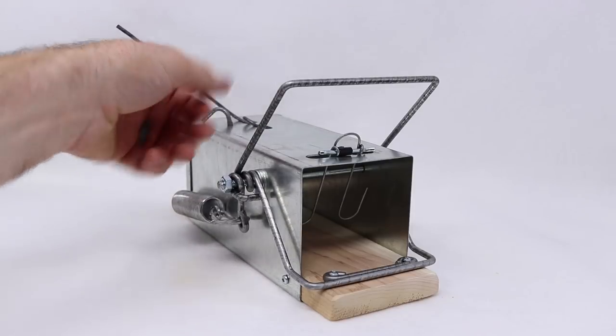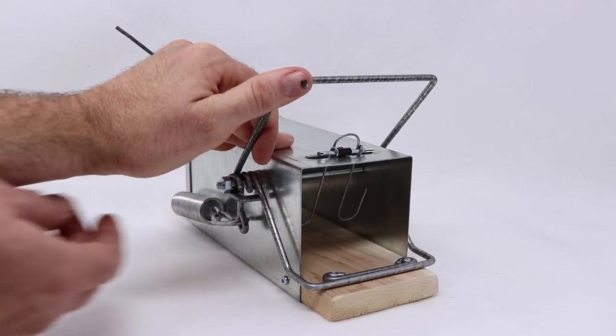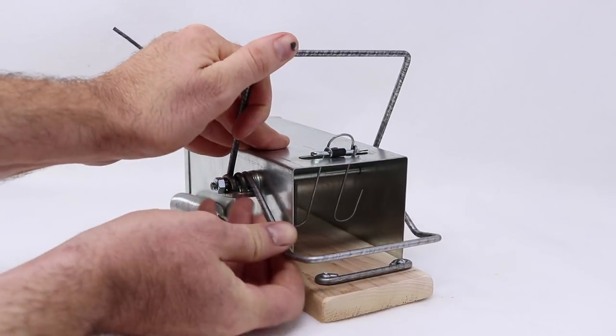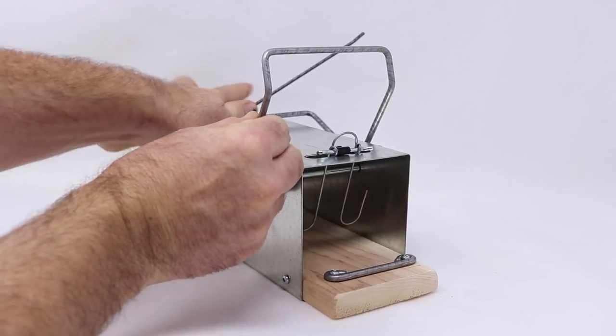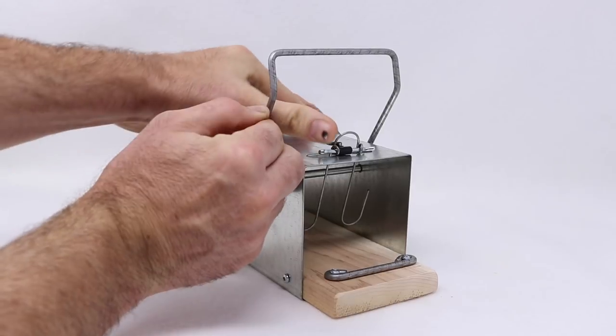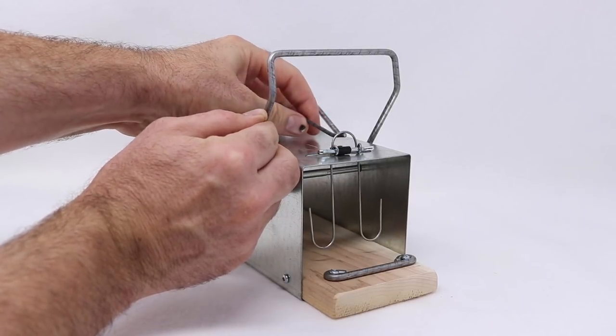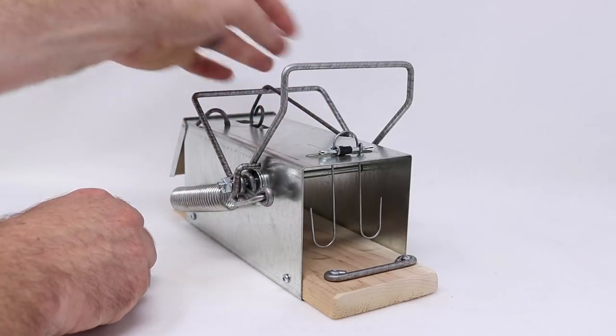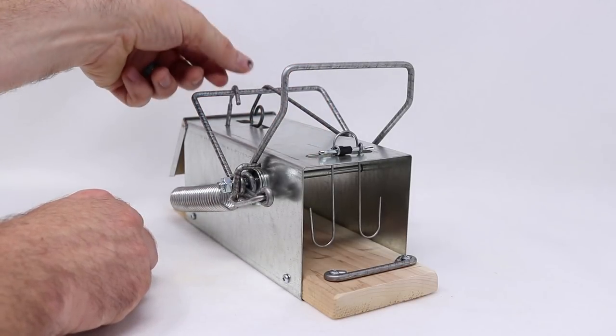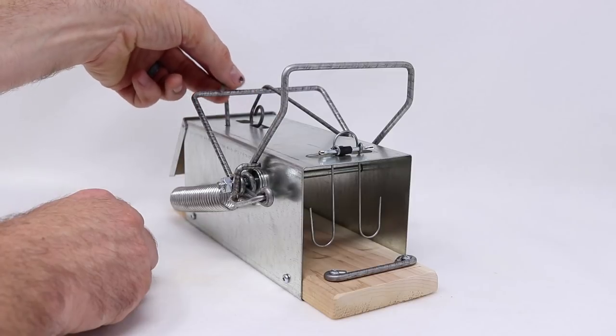To set it, you lift up this lever and pull back the kill bar. It takes two hands with this one and you loop it in with the trigger system right there. Make sure to keep your hands clear — this would instantly break fingers. Now you have a safety catch you can use, but you want to make sure that's off when you want to catch animals.